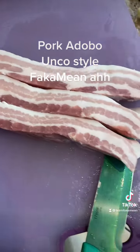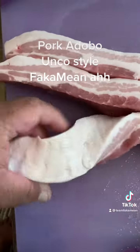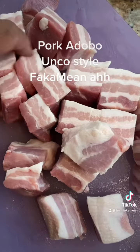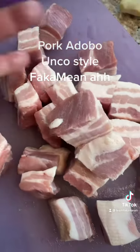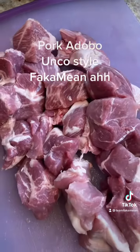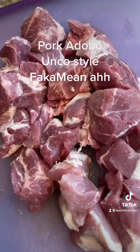We got some belly pork — some kind of fat belly pork from Costco — we'll cut that in cubes. We got some pork butt cut in cubes too. For pork butt, you know you gotta add some meat — the belly pork was just for the fat.